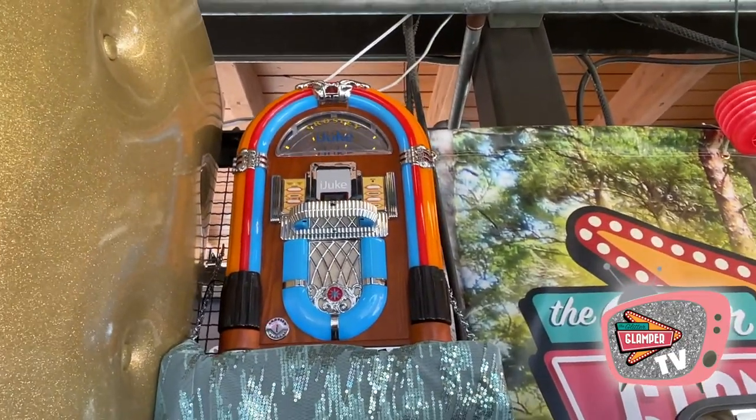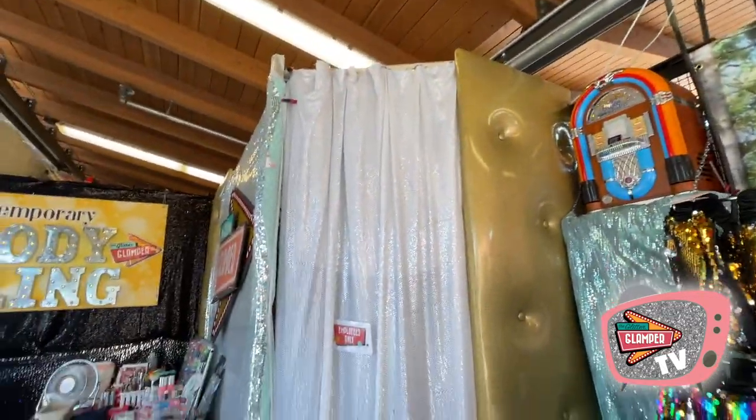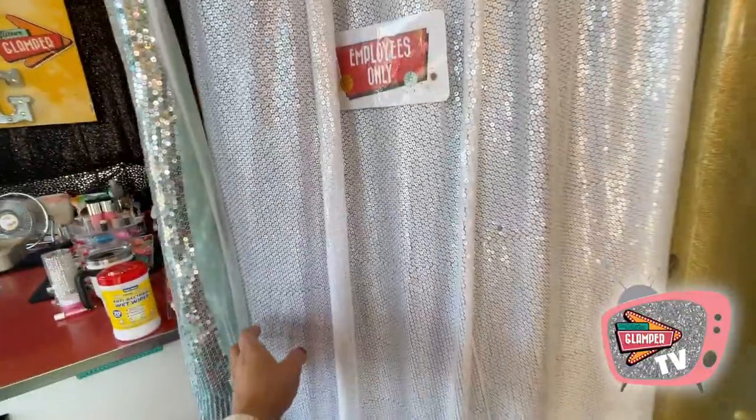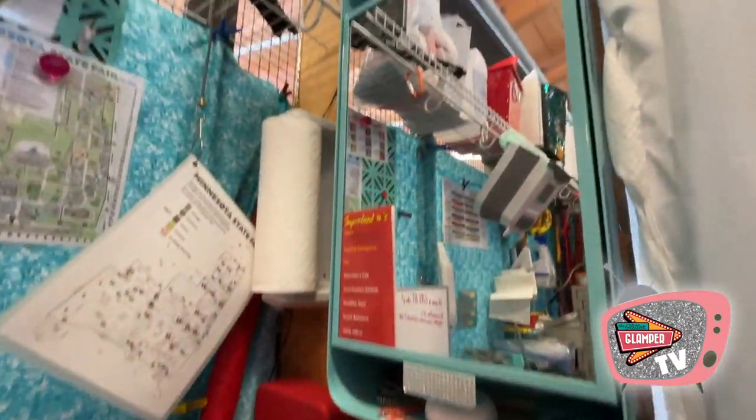I've got a jukebox to play some 50s tunes as we bling people out, and this curtain here hides our little back room.